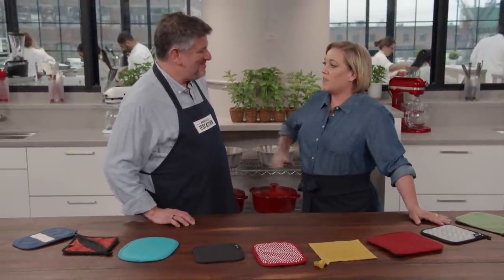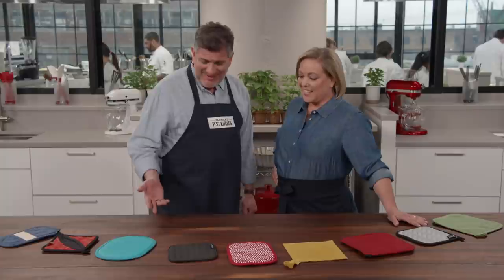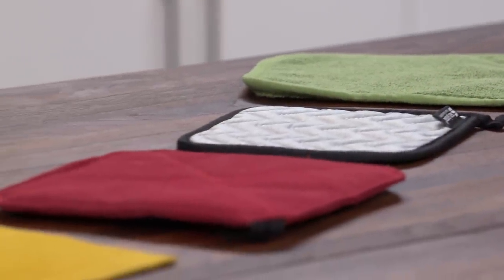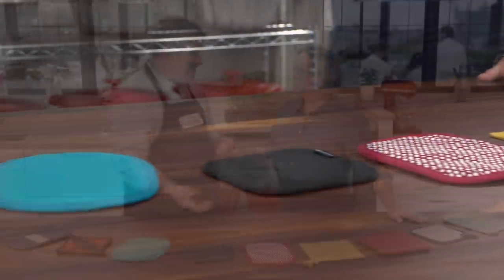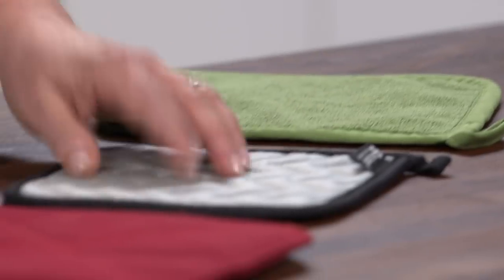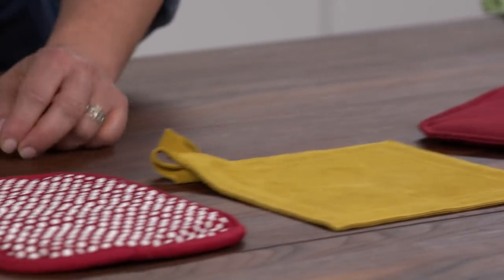Some macho cooks think potholders are for wimps, but you do not want to trifle with protecting yourself against painful burns. We tested nine different sets of potholders ranging from $7 to $60 a pair, in various materials: plain cotton, silicone-coated, Nomex with Kevlar, suede, silicone dots, and neoprene. Testers with different experience levels and hand sizes maneuvered bakeware in and out of ovens, carried a cast iron Dutch oven with four quarts of simmering water, pulled a skillet with a four-pound roast chicken from the oven, and held 350-degree cast iron pans as long as they could.